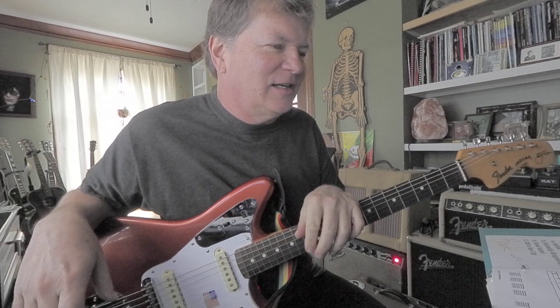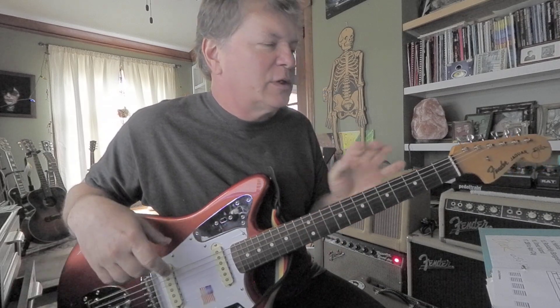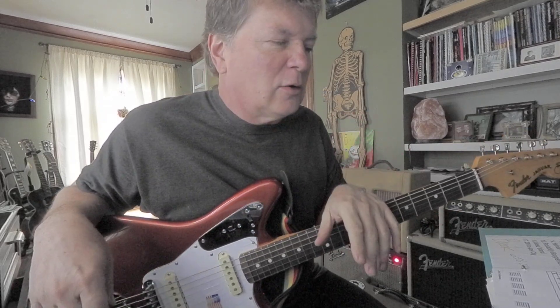So this is going to be a short amount of notes. It's just a little turnaround, a little chord thing.